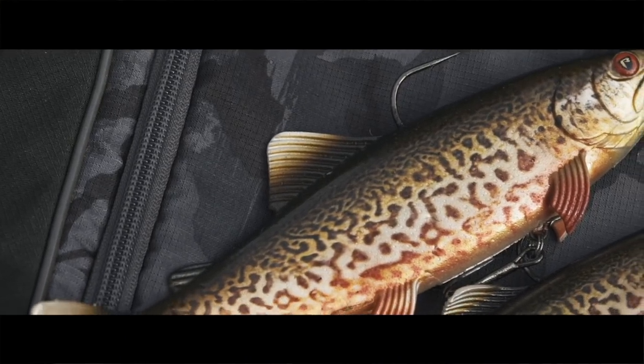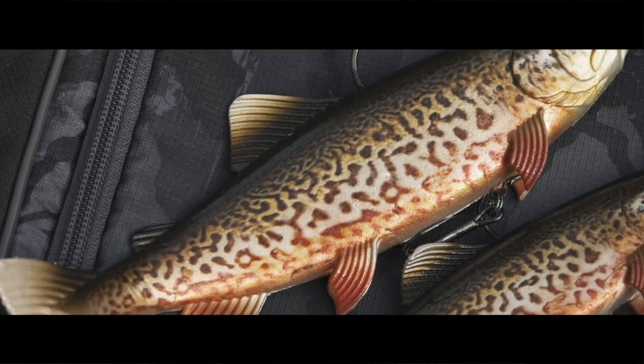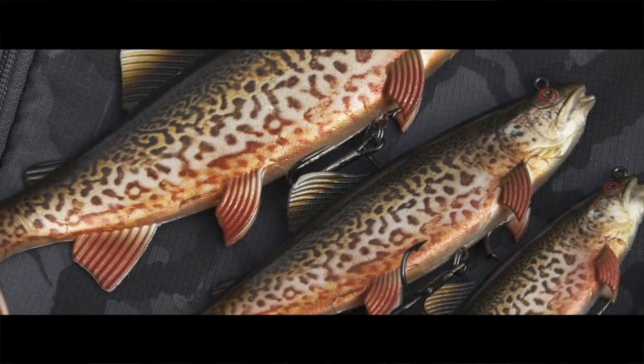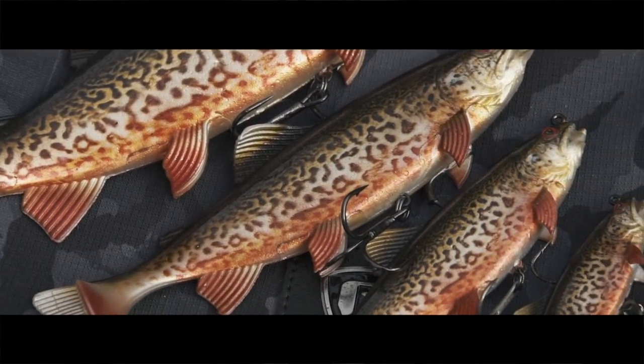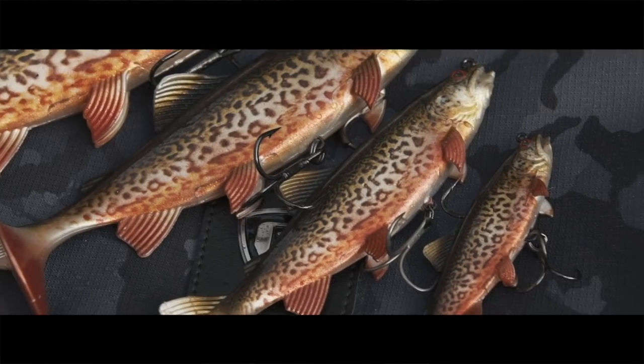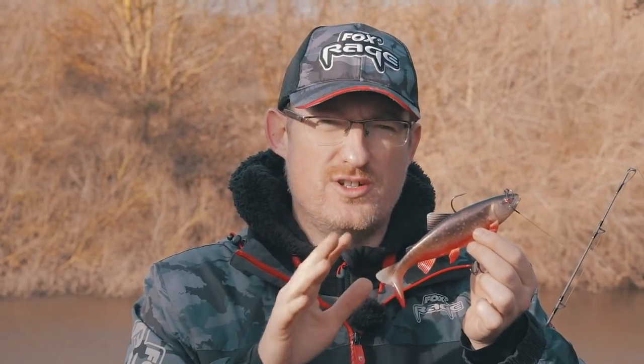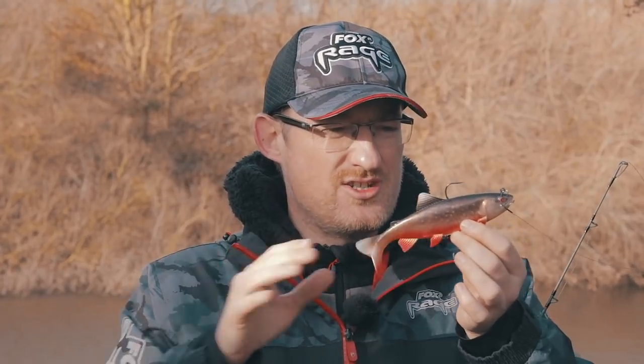Like the original replicant wobble, this comes in four different sizes — the smallest being 10 centimetres up to 23 centimetres for the really big pike. 10 centimetres is great for perch and zander as well as small pike, and then 14 and 18 in between. So you've got four good steps of size changes.